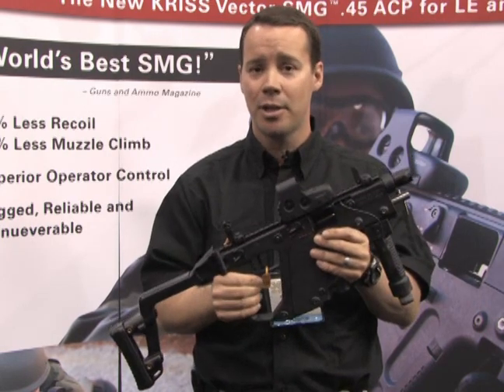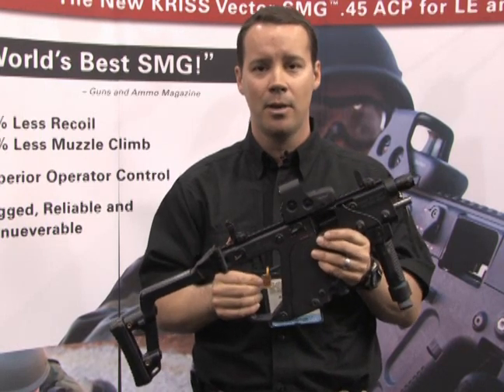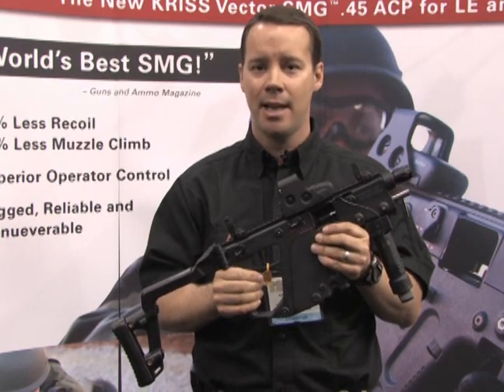If you want further information or want to check out specs on the weapons, you can visit our website at www.kriss-tdi.com.